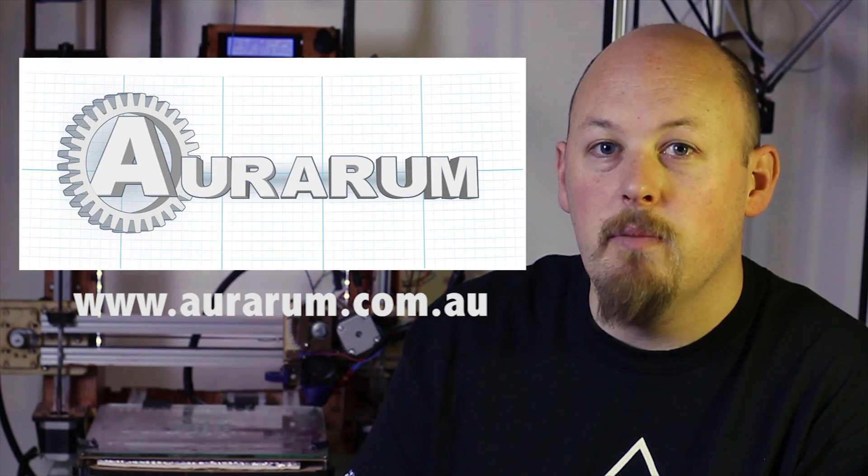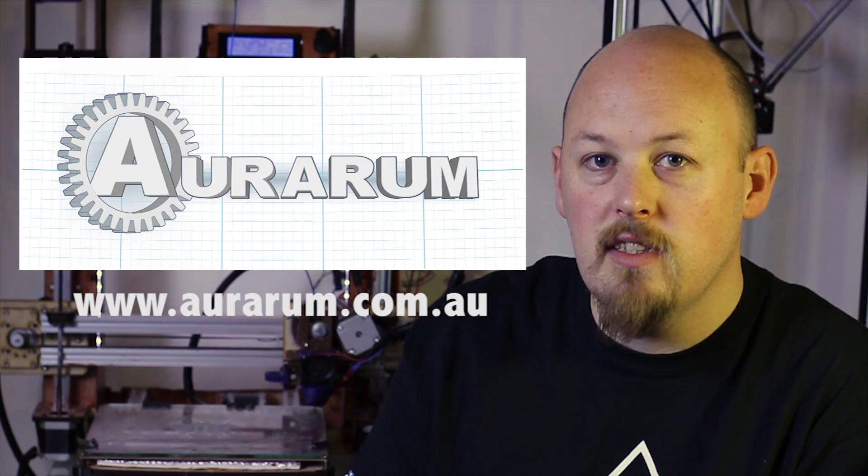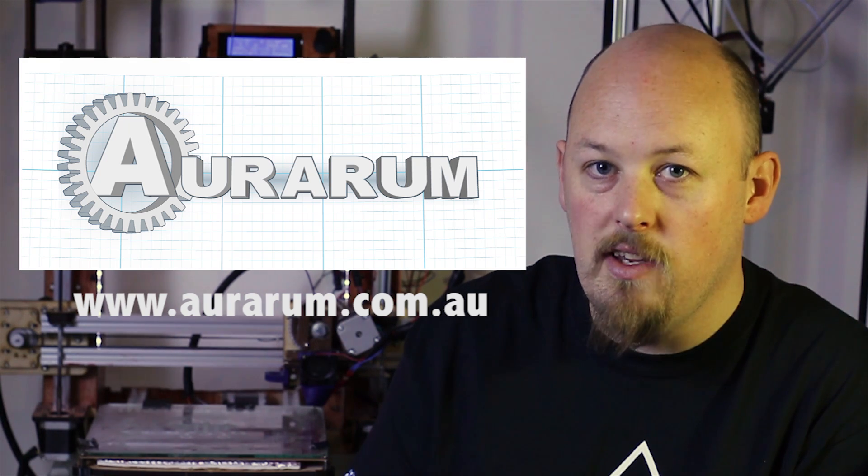Hi guys, welcome to another episode of The Hot End. This episode is sponsored by Ararum 3D printed filaments. Visit ararum.com.au and use the discount code in the description to get yourself a discount.